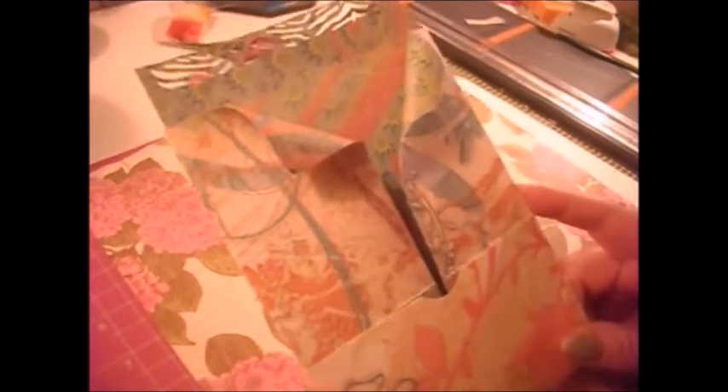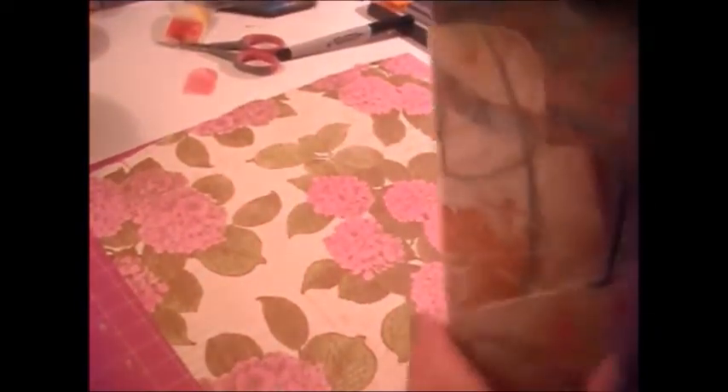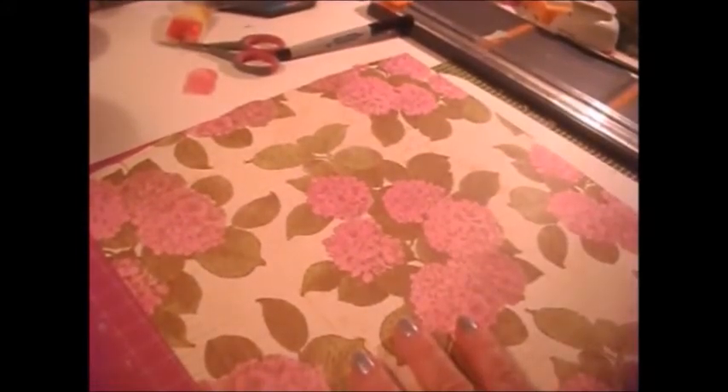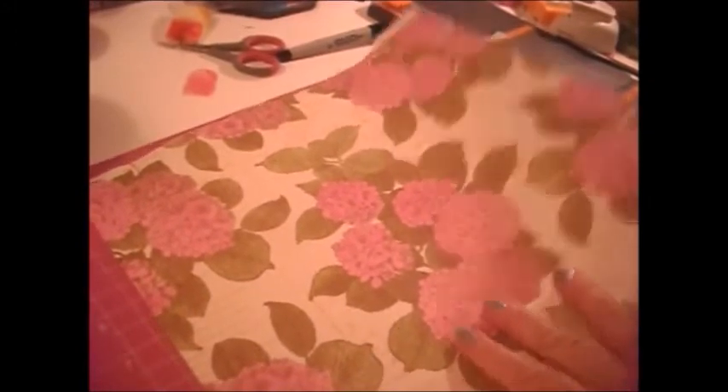A lot of people that do shabby chic things — boxes, flip books, pocket letters, and so on — use a lot of lace, a lot of ribbon, and that kind of thing. What I did here was just add a piece on the back — I glued it on and taped this little extra piece on there. So let's make a loaded envelope!